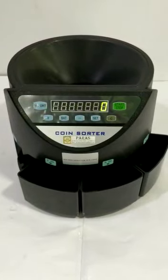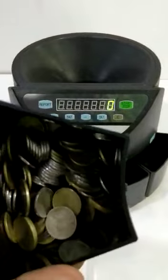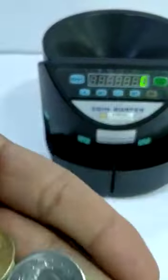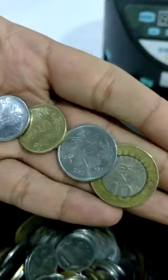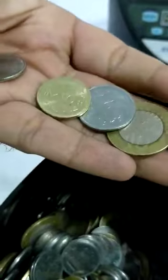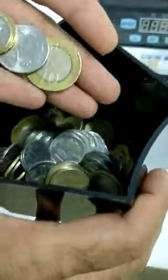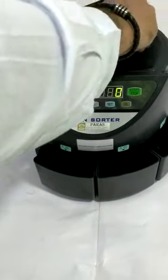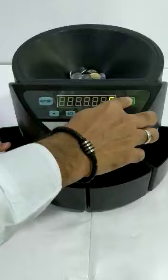This is called model number Paris 550. Let me show you how it works. We have some mixed coins here in the box — 10 rupee, 2 rupee, 5 rupee, and 1 rupee. Let me insert all of them here.